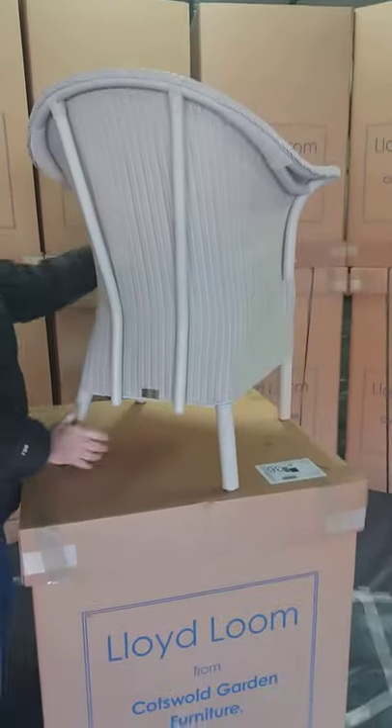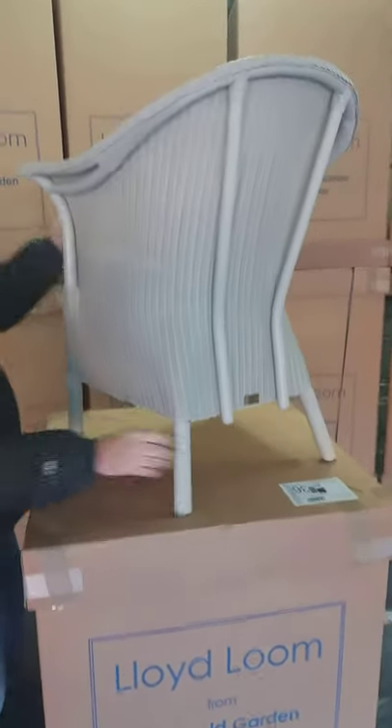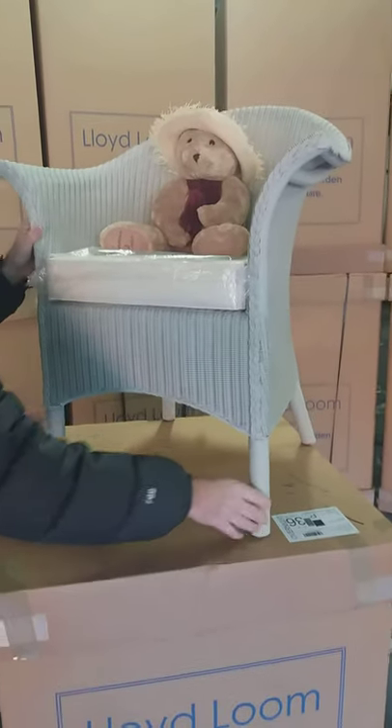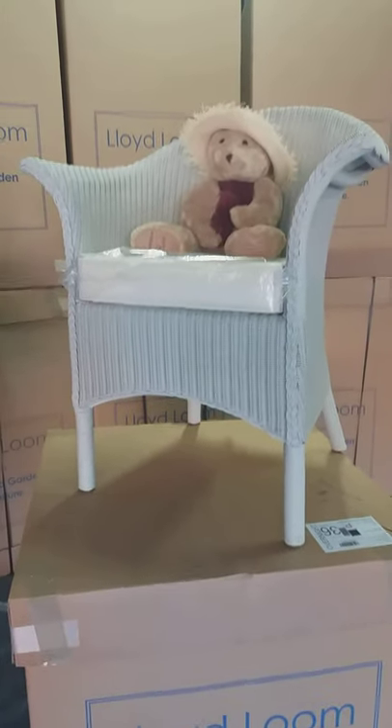Nicely splayed back, nice detailing, nice curved splayed arms for comfort, and as you can see our little helper Lloyd is just checking the chair for comfort.